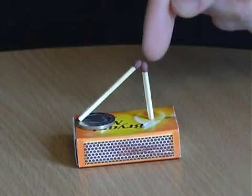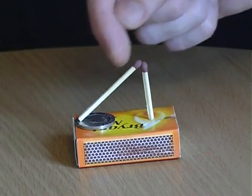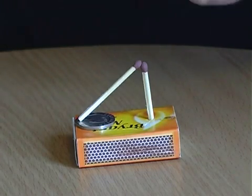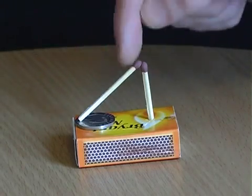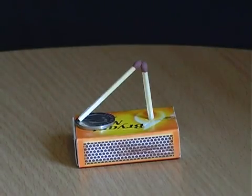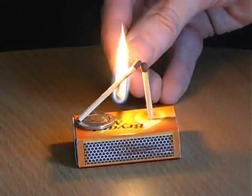Make a hole in an empty matchbox, then place one match into the hole vertically and lean another match diagonally against it underneath the coin. Ask your friends if they can remove the coin without touching either of the matches. The answer is to light the diagonal match towards its centre.